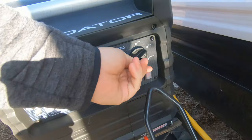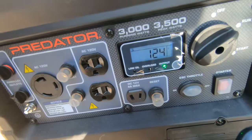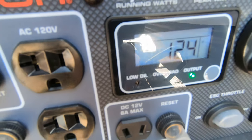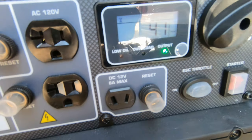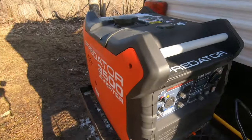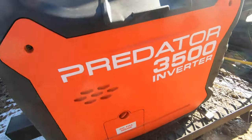Pretty good. This is one of the newer ones I've got — 24 volts. 41 hours on it. Harbor Freight Generator, 3500 inverter.